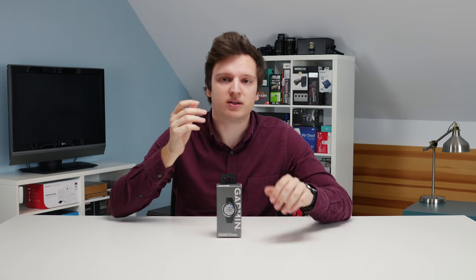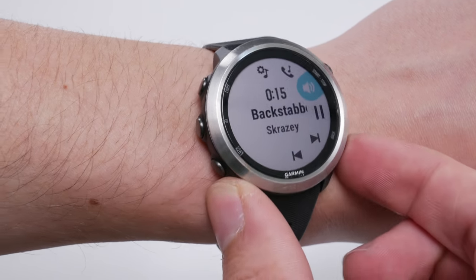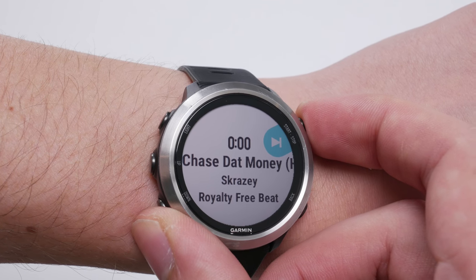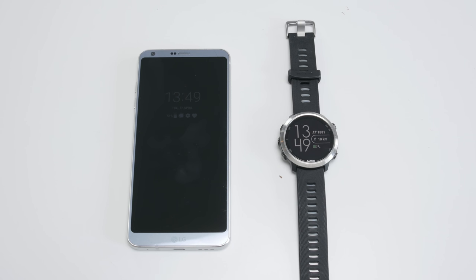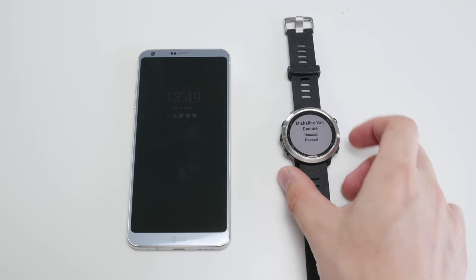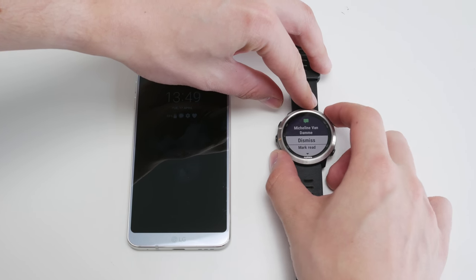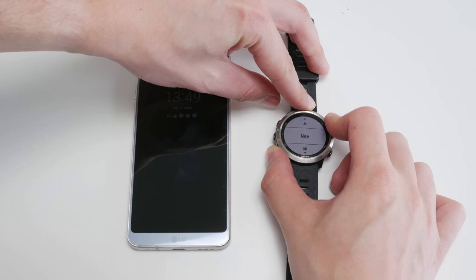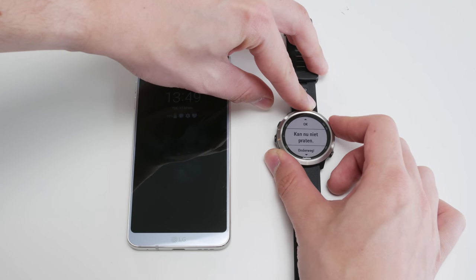With a watch like this you're not just going to use it while exercising — you'll wear it day in, day out, and the smart functionality becomes important. You can use it as a remote control for the music on your phone, which is awesome. You can also send quick replies when you get an email or text: there are pre-programmed responses like 'I'm running' or 'I'm driving,' and you can also set up custom quick replies. You can read emails and text messages with long or short previews — all really nice.